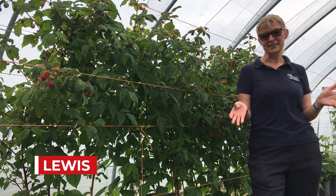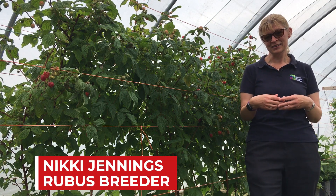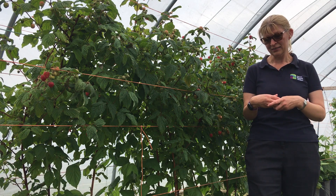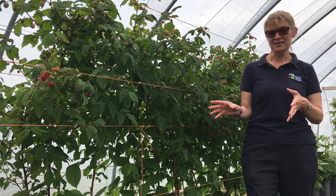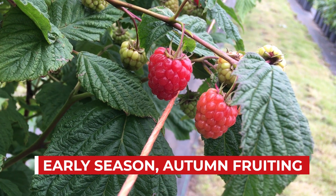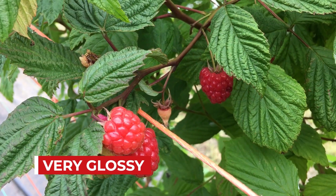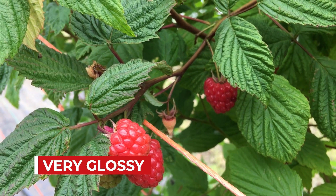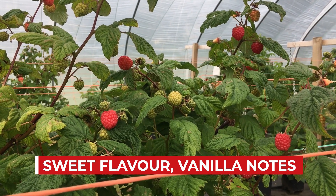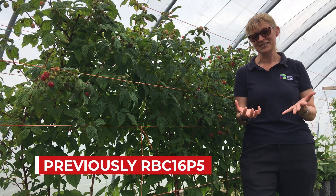All of our raspberry varieties until now have been floricanes with a Glen prefix, and this year we've released our first two primocane varieties. This is the first one — this is Lewis. This is an early season autumn fruiting type with very nice fruit quality. It's very glossy, very pretty and shiny, with a lovely bright red colour and a very sweet flavour with vanilla notes. You may have come across it previously at our fruit walks with Fruitful Future, when it was numbered RBC 16P5.